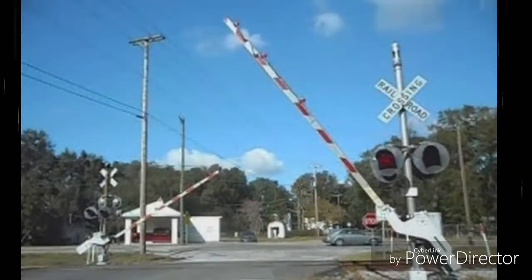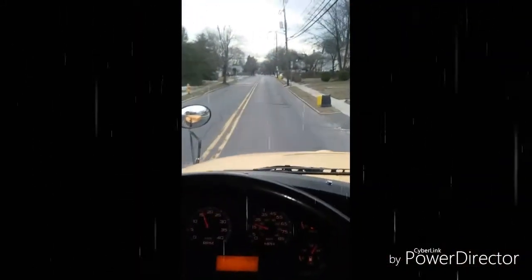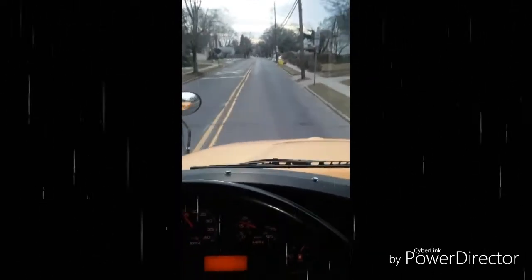If a barrier should come down, I go through it and radio dispatch. Once I am completely across the tracks, I turn off my four-way flashes. I never ever stop on the railroad track.